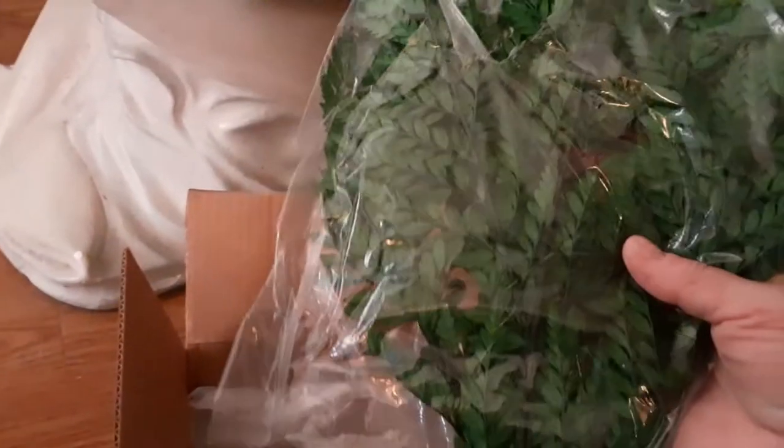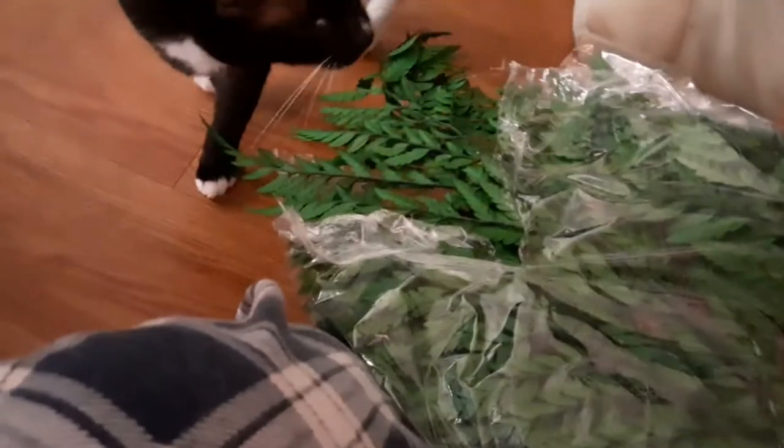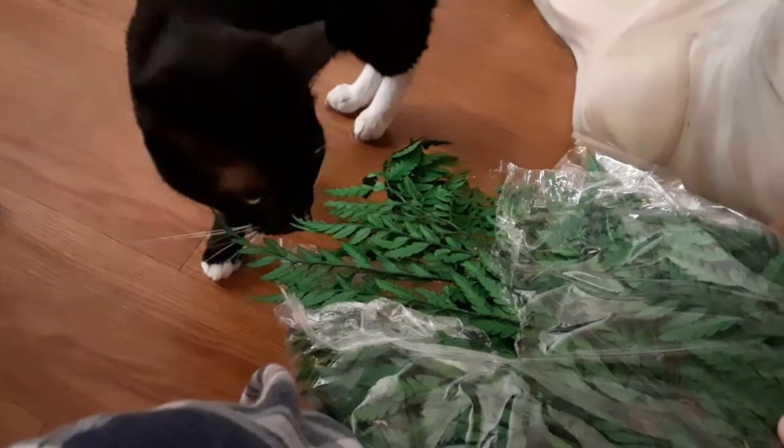Okay, let's see what else she sent! She packed it up good! She sent us some of the fern — the dried fern! You want to see? Pretty, pretty!